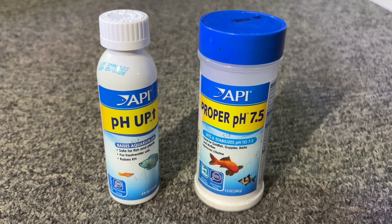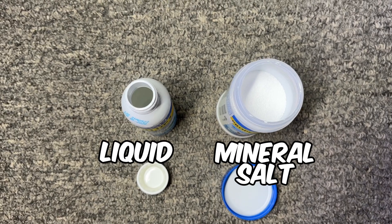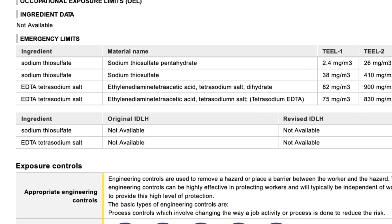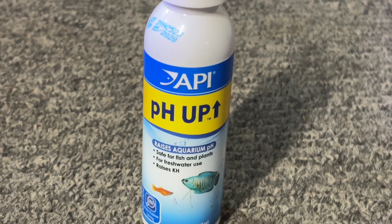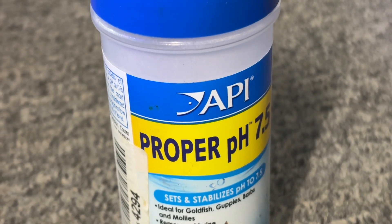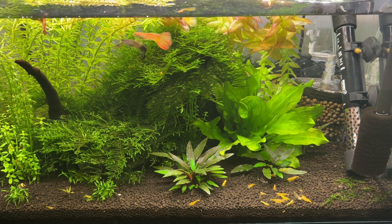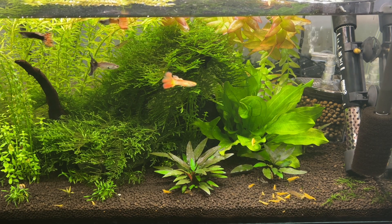Next up we have commercial pH buffers like API's pH Up and Proper pH products. I've tried both of these in previous tanks and while they did raise pH levels as advertised, something felt off with the tank after adding them. According to the safety sheets, pH Up's main ingredient is sodium carbonate, while Proper pH 7.5 contains sodium thiosulfate and tetrasodium salt. After using pH Up, my fish and shrimp both became hyperactive and I ended up doing a large water change after a couple of days to normalize the tank. Proper pH 7.5 wasn't as extreme, but I did notice the fish flashing against plants as if something was irritating them. I followed the dosing instructions as guided, but I suspect it was something to do with the ingredients or the rapid pH shift which caused the issue.